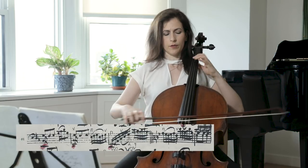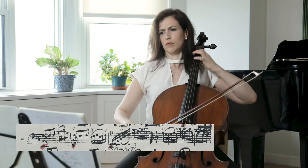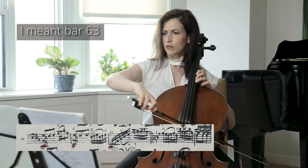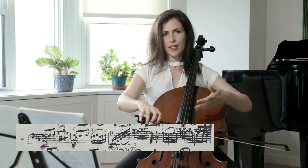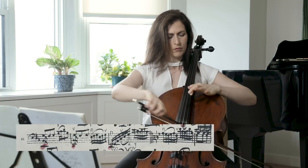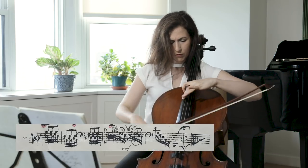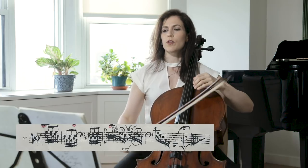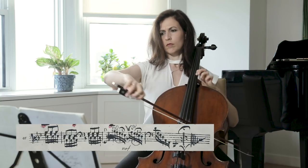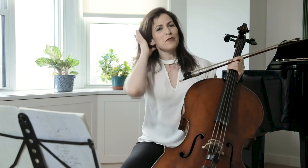Let's look at the passage in bar 62. Here I shift by moving my left hand ahead of the right hand. I find that the best way here is to stay in the position. Thank you so much for watching.